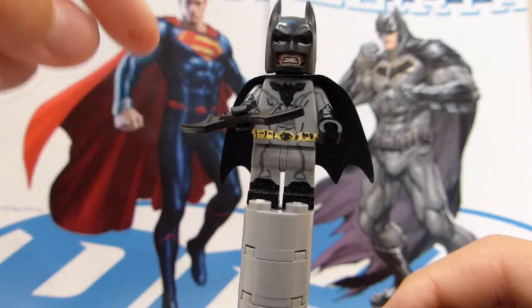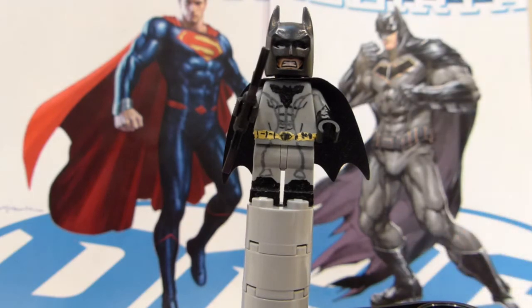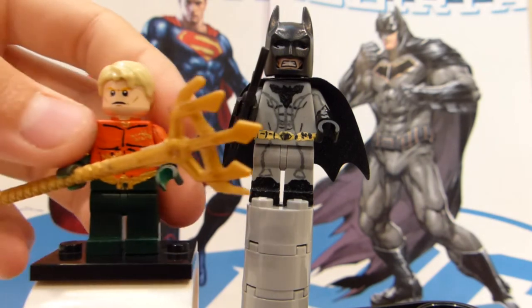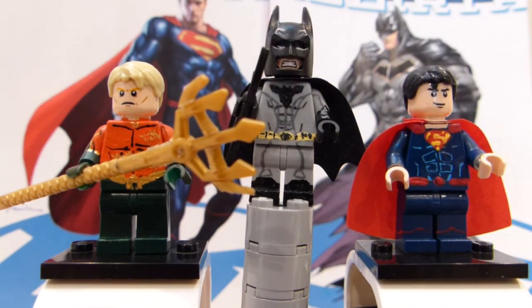He also has one batarang. Now, as I bring back the other figures, this has been my review of my part of the Justice League. Now we have Superman, Batman, and Aquaman back together. Please like and subscribe, and I will see you in the next video.